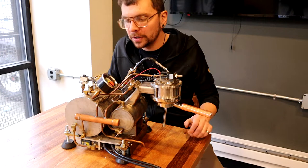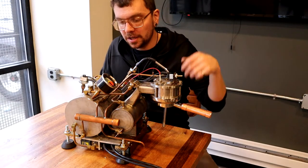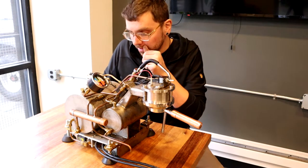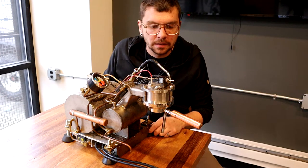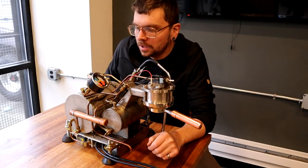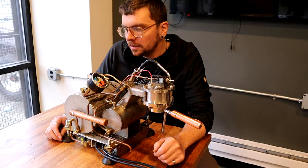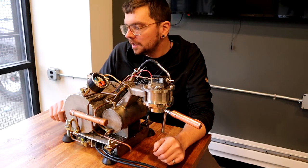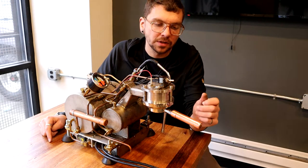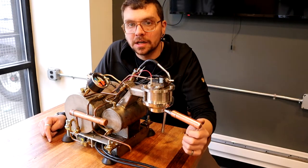The specs of this machine: it is a dual boiler machine based on a Slayer single group. The brew group and steam tank are both from a single group Slayer. It's set up as a 120-volt machine — a 600-watt brew boiler and 1200-watt steam boiler — and it runs on an Arduino as a controller. I wrote the firmware from scratch. All it really does is turn on and off the steam tank boiler, keep the steam tank water level at the desired height, and there's a little PID loop to keep the brew group temperature stable.